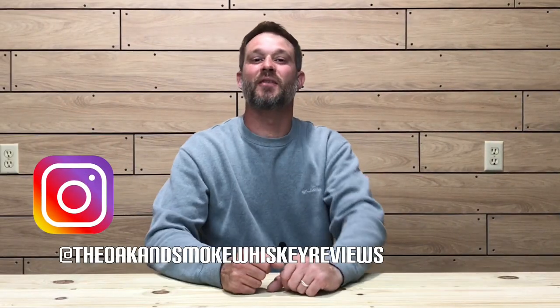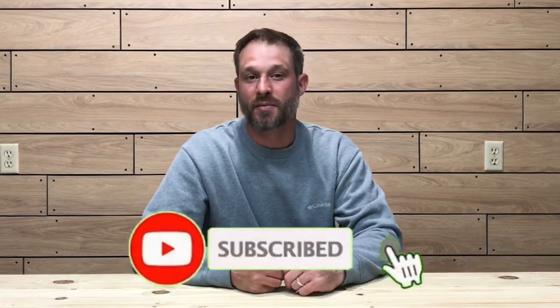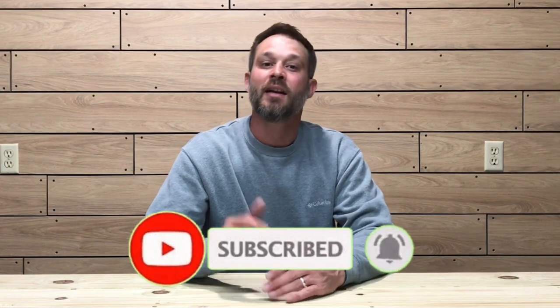Welcome to another episode of Oak and Smoke Whiskey Reviews. My name is Brent. If you are a subscriber, I want to thank you so much for your support. And if you're not a subscriber and you're into whiskey and whiskey-related stuff, please consider hitting that subscribe button with the notification bell so you'll be notified of new uploads and live streams.